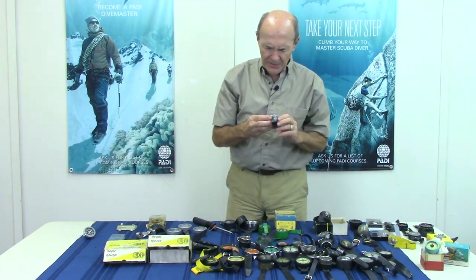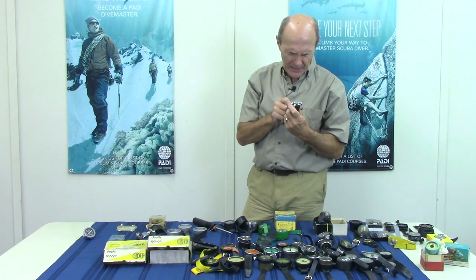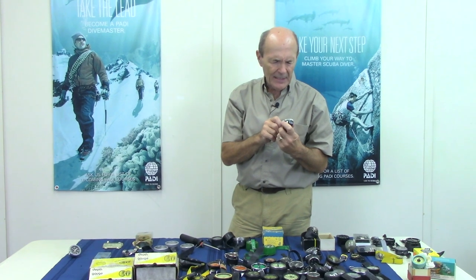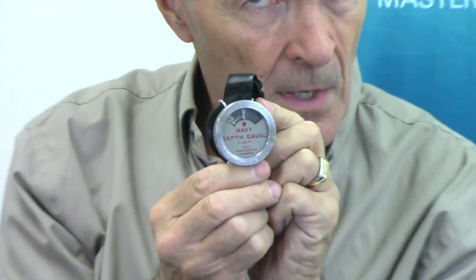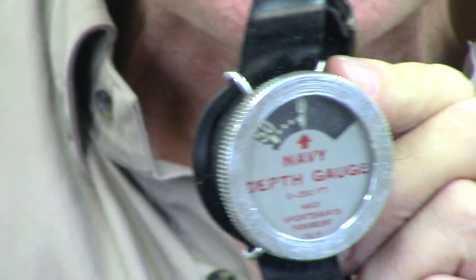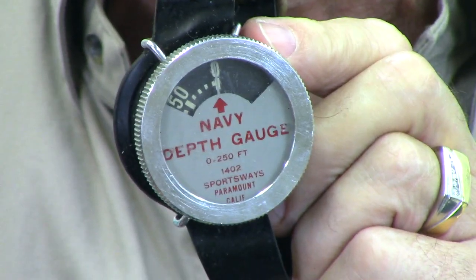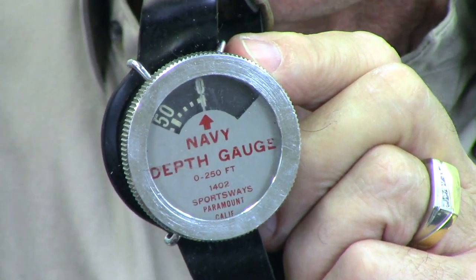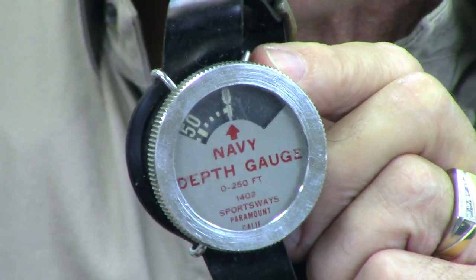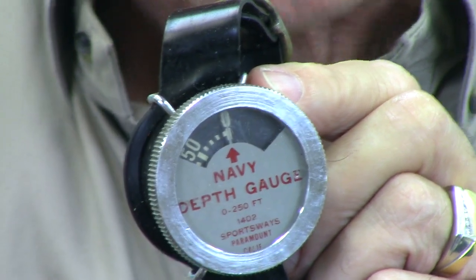This one is pretty neat — a navy gauge, and it's a bit weird. Right now the arrow is pointing at zero, but this is different because the arrow doesn't move — the dial underneath moves. So as you go deeper, the dial moves: zero, 20, 30, 40, right up to 200. Then the number plate behind the arrow comes all the way back to zero. Pretty neat — and they were actually used by Mike Nelson on Sea Hunt. Make sure you watch my Sea Hunt playlist.